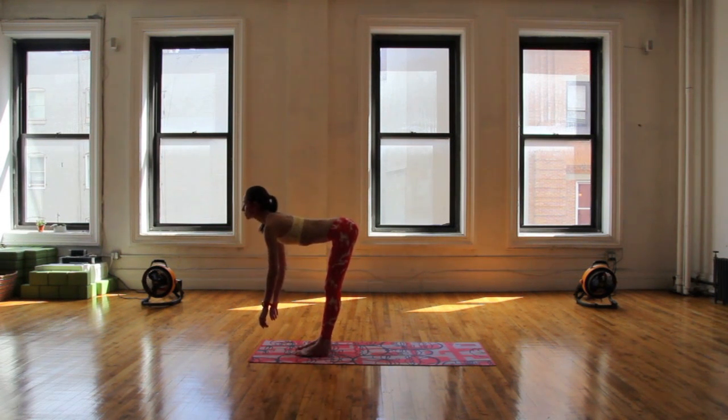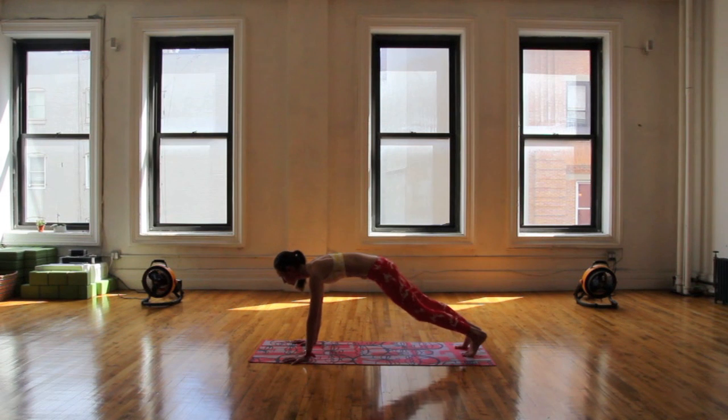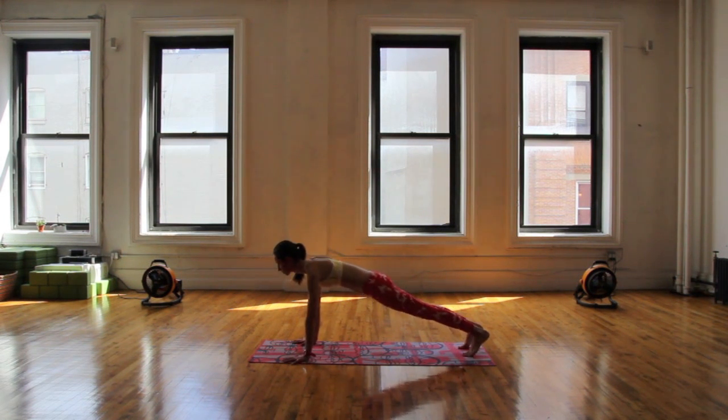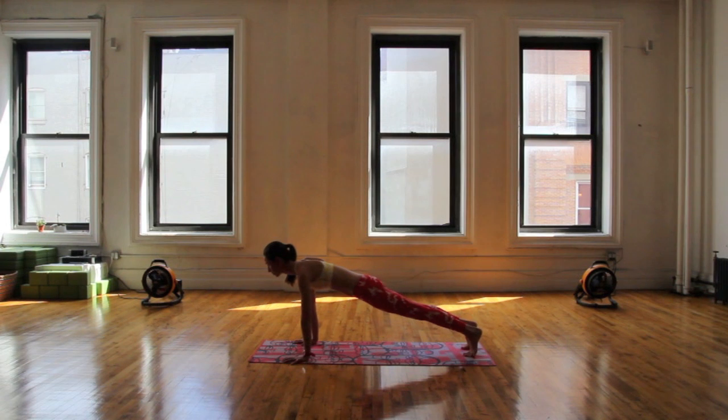Big inhale, lengthen out your spine looking forward, and plant your palms, step right back to your plank pose — top of your push-up — settling in here for a few moments. Maybe add a gentle sway side to side or easy forward and back to get things going for you.